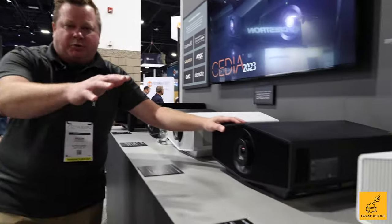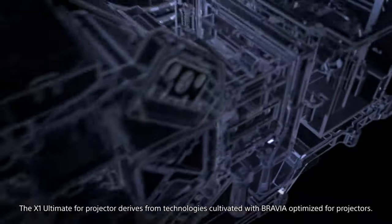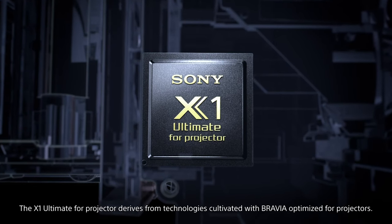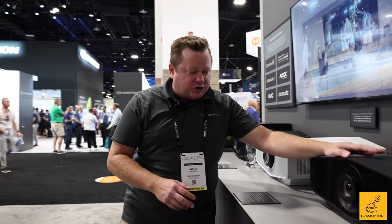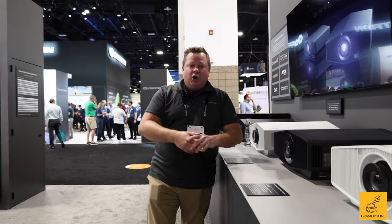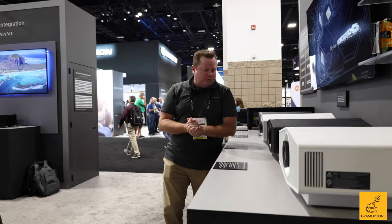Even though this is the 5,000 and it's the lowest one on the totem pole, this one has the exact same X1 Ultimate for projectors processor that its big brother does right here. So you're going to get that amazing picture quality and HDR. What you're not going to have with this projector is the motorized lens. So if you have a 16x9 screen or a 2.35 screen, these projectors will work awesome in that theater room.